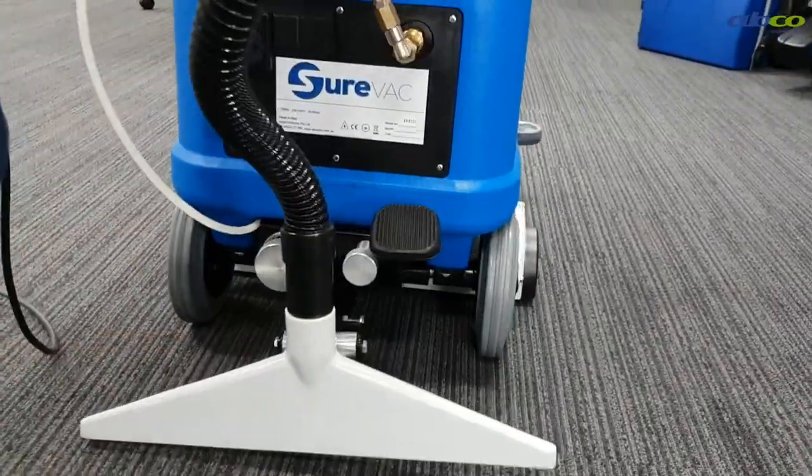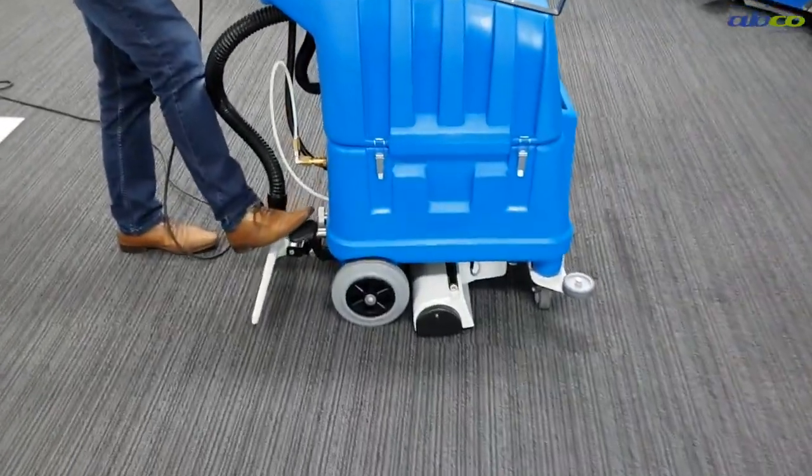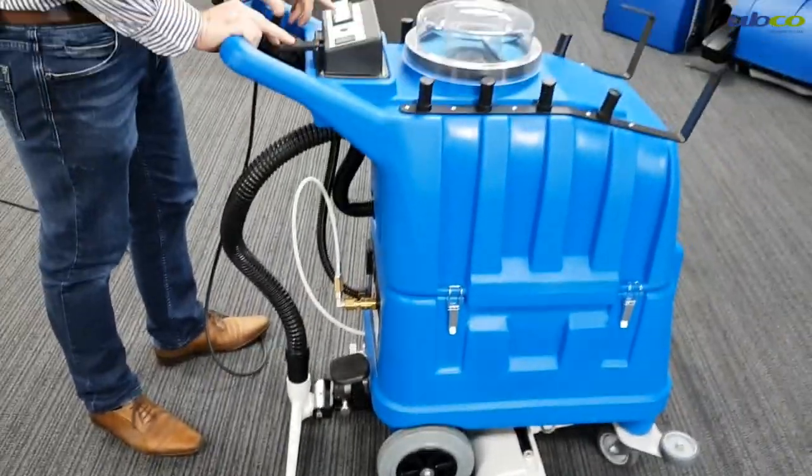Now that I've got that, I can lower my vacuum, which is on this lever here — go sideways, lower my vacuum. So I can turn my vacuum on and then hit my water supply.